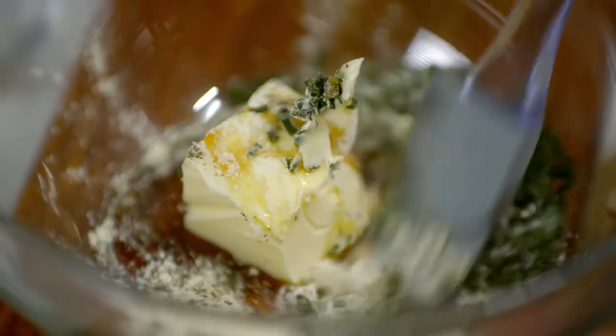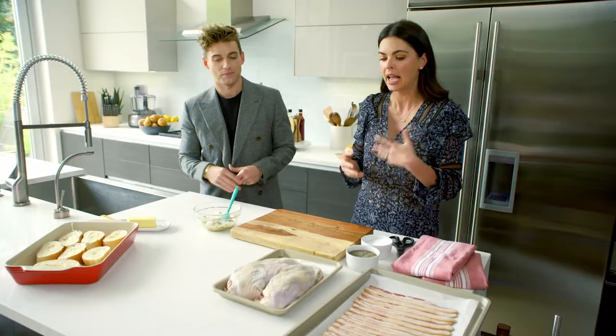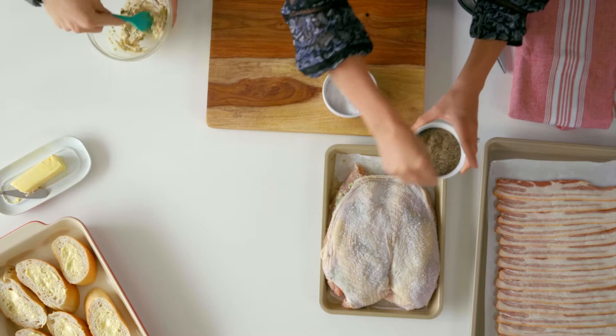I make a nice herb butter — you just mix this up and put it underneath the skin of our turkey breast. That's gonna baste the turkey and keep it really nice and moist. Then you want to hit it with a good amount of salt and some pepper.